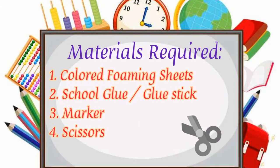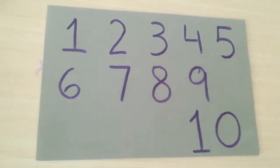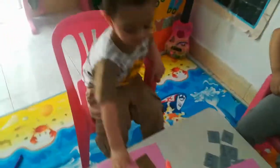Here is our fourth activity. We need very little stuff for this activity. It's very easy and very simple, and kids really enjoy it. You can keep them busy and help them learn with very few materials. Let's play with the kids.